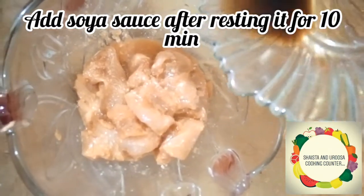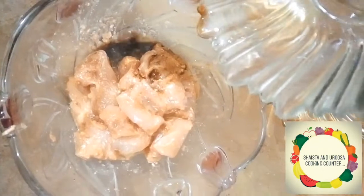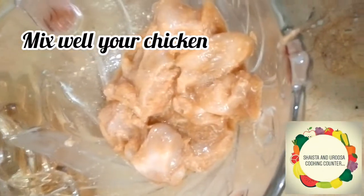After 10 minutes, we will add soya sauce to the chicken. After adding the soya sauce, you have to mix your chicken well.